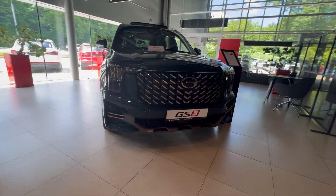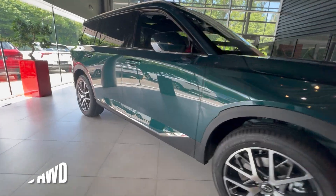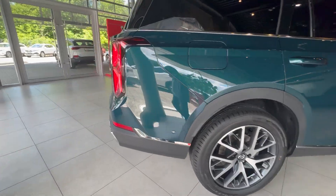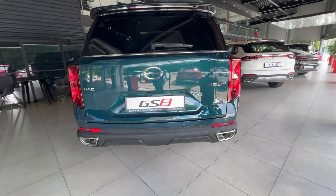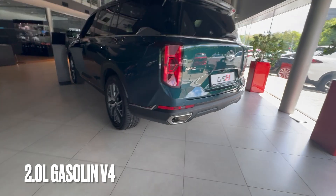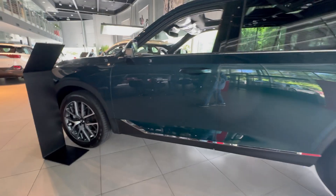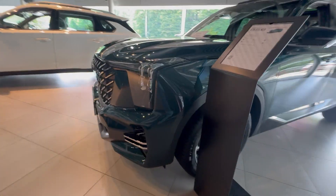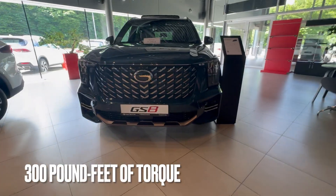Today I'm reviewing my first Chinese car, the GAC Motors GS8 4x4. Let's get into the specs. This car is powered by a 2.0-liter four-cylinder gasoline engine that produces 248 horsepower and 400 Newton meters of torque, which is pretty much 300 pound-feet.